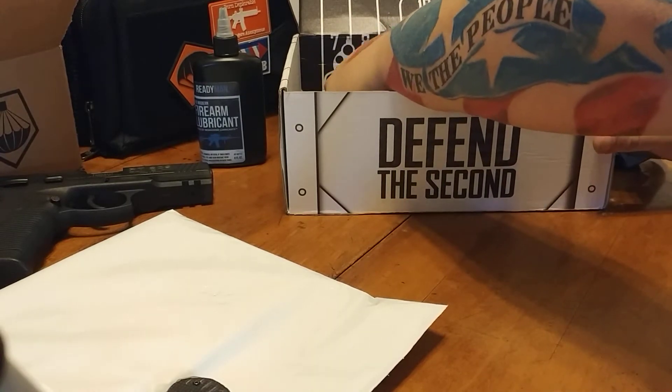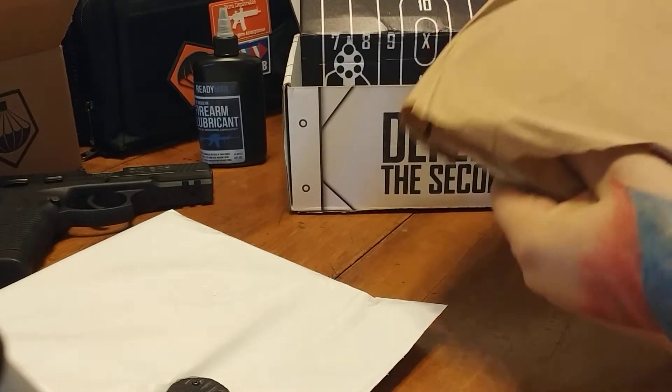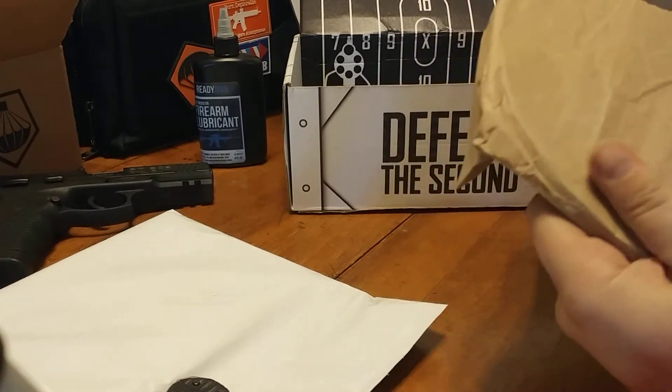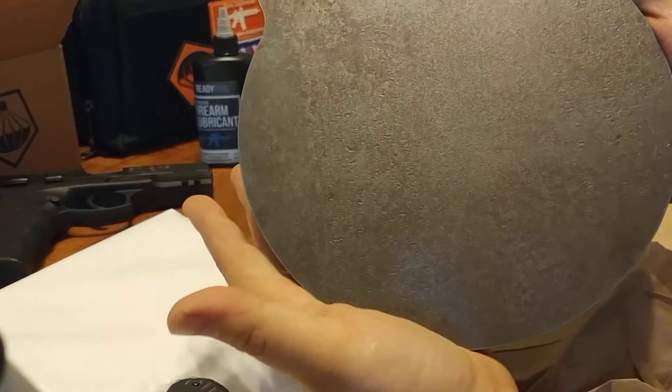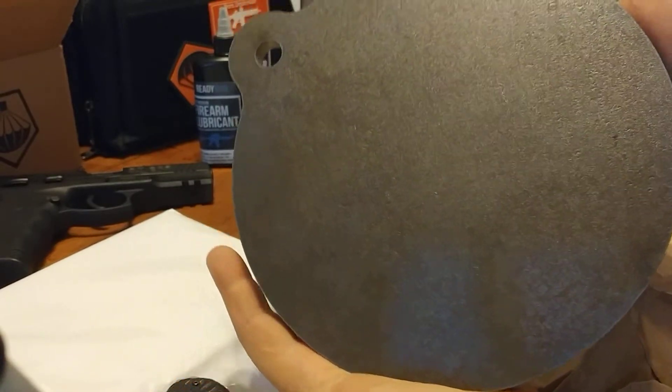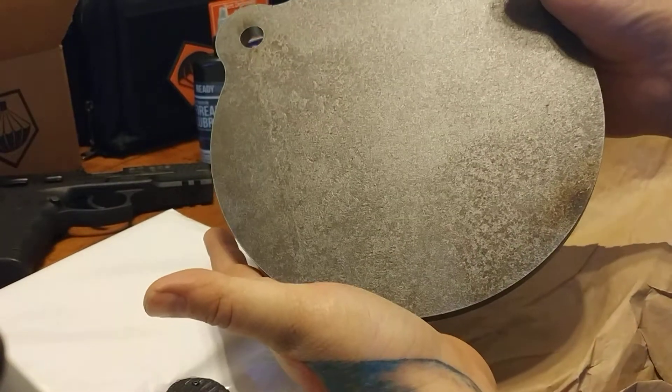I think I know what made this so heavy — oh, that's a big old steel target! That's pretty cool. I guess not lastly, though — we still got that bag to go through.